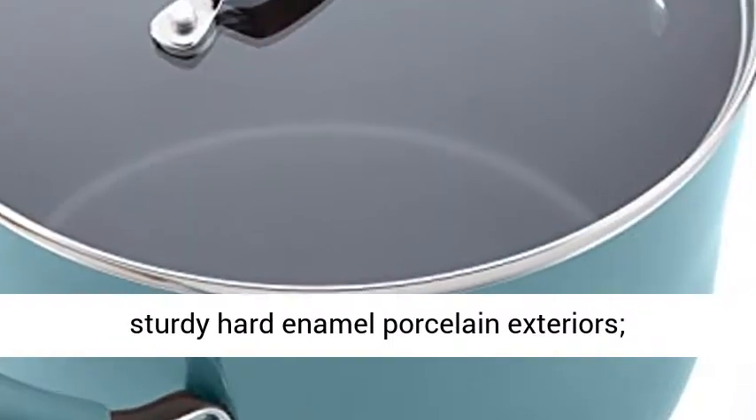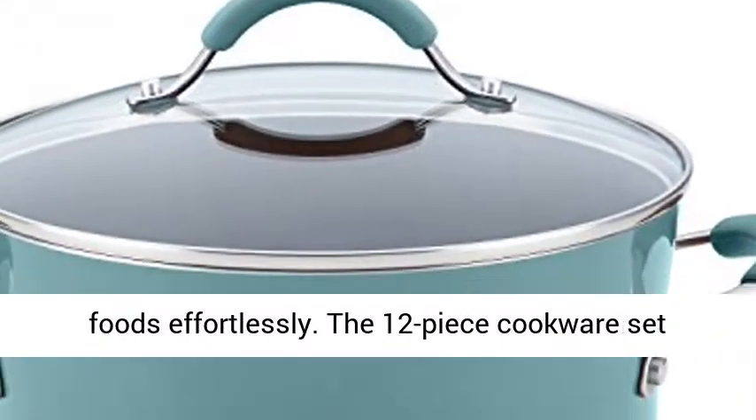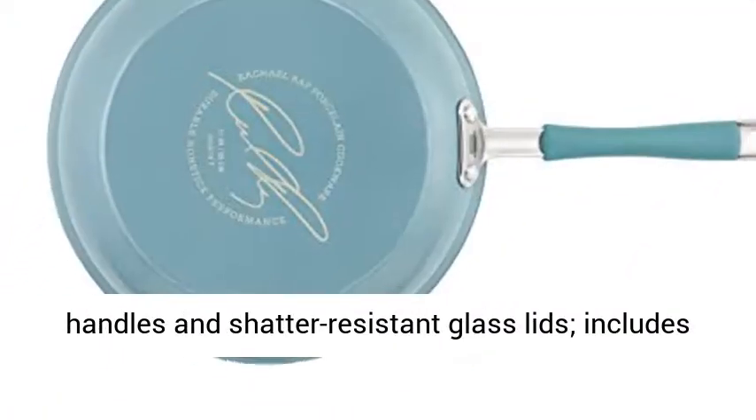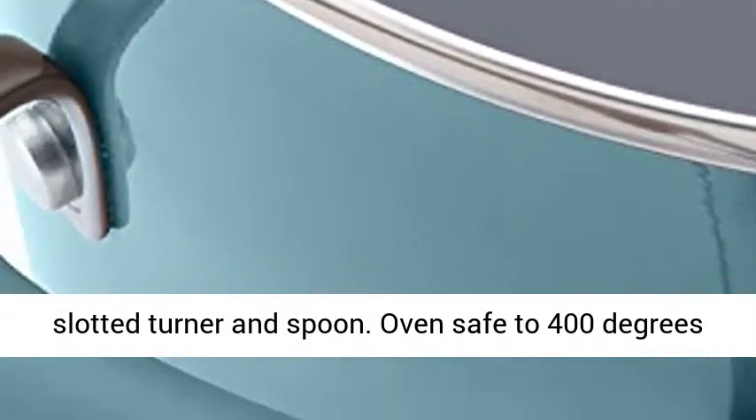Crafted with durable aluminum and sturdy hard enamel porcelain exteriors, espresso colored, PFOA-free nonstick releases foods effortlessly. The 12-Piece Cookware Set boasts dual riveted rubberized stainless steel handles and shatter-resistant glass lids. Includes slotted turner and spoon.